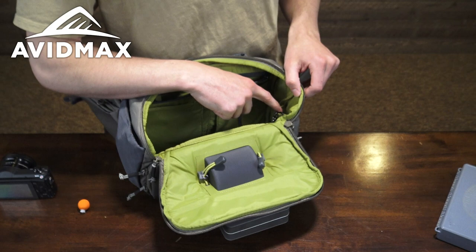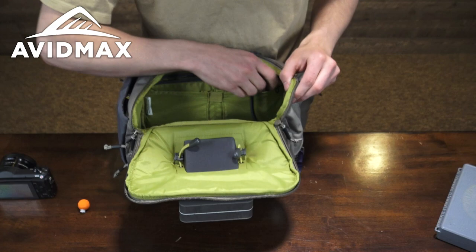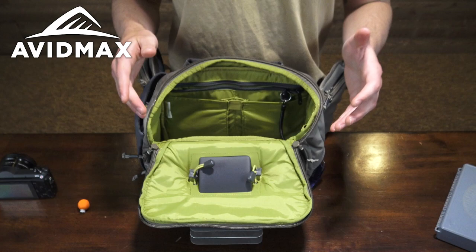Over on this side is the station to keep a retractor or zinger, which goes out to that porthole I mentioned earlier with my Orvis Pro Nippers. I've also clipped in a thermometer on a bungee. As you can see, you have tons of storage options within the pack to really customize it for whatever your needs are — it's super solid all the way around.